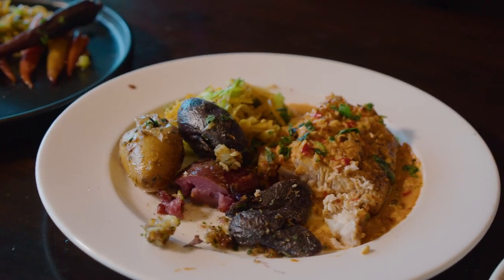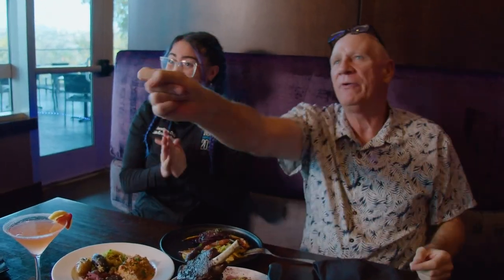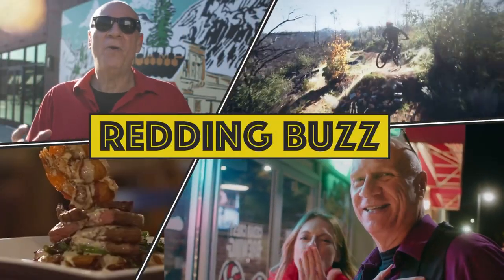Stay tuned for Face Behind the Plate. We'll do another one. Bye! Thank you.